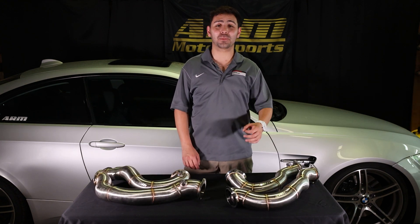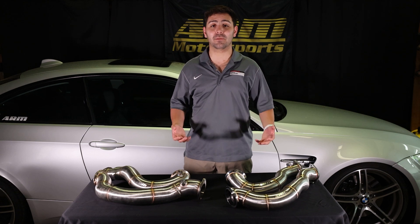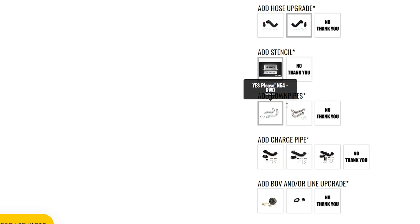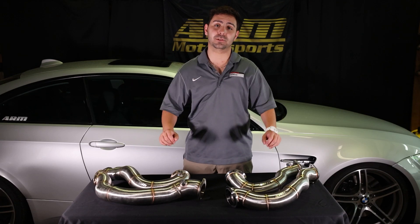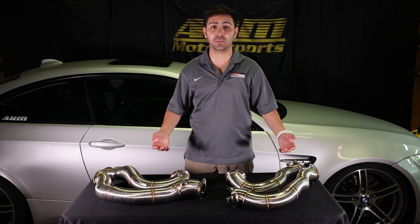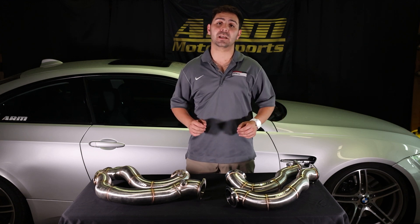Another option in our upgrade kit is required for stage two tuning, and that's going to be our down pipes. We have two selections: one for the rear-wheel-drive N54, and one for the x-drive or all-wheel-drive option. These are required for stage two to allow more flow out of the turbo when we're requesting higher boost targets out of the stock turbo.